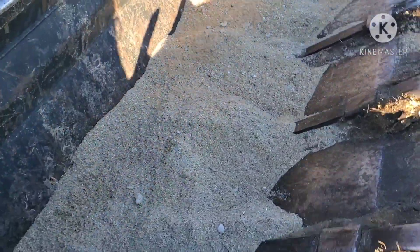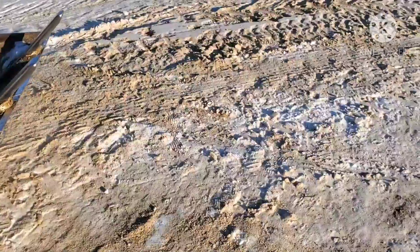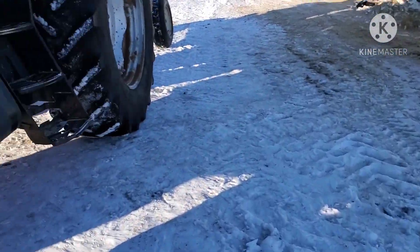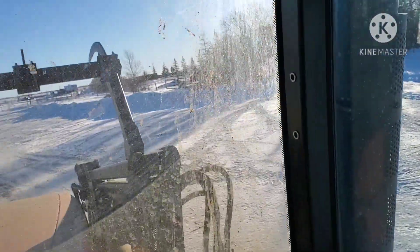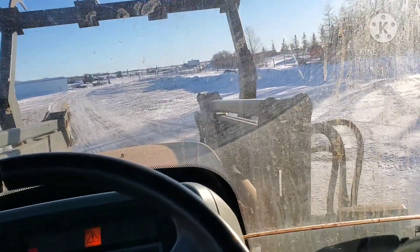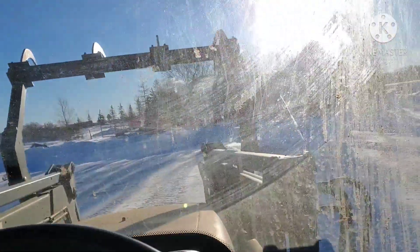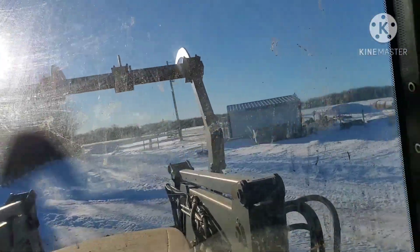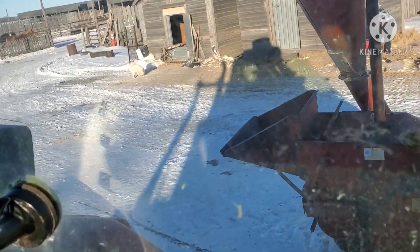Alrighty guys. If you can make it out, that's all the grain that we just scraped up off the ground — well, chaff, hulls, that kind of stuff. Now we got to put the mill away and then get the little pencil auger put away back in the barn. Here shortly we'll have her all cleaned up, as good as we're going to do her. And what's left on the ground now, the birds can have. So let's get this sucker backed up and put away, and then we'll be done for now with this thing.